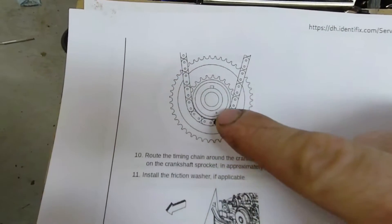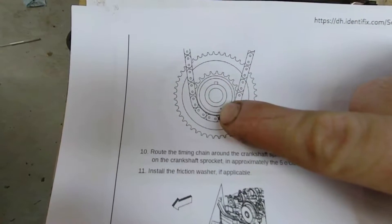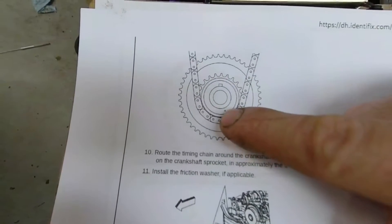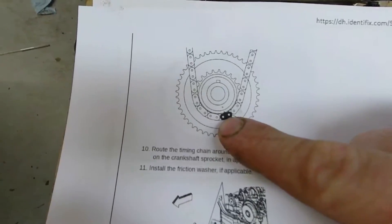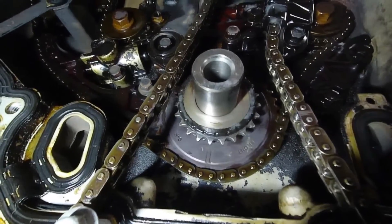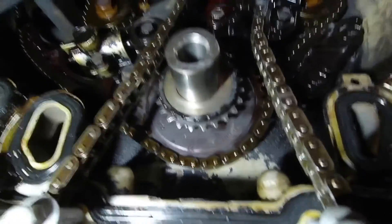I totally did not expect it, so I want to share it just in case you run across this situation. According to the book, there's the keyway up there, and you're supposed to see a notch down here. I have the crank in about this position and I could not see the little dot down here that I'm supposed to see to line it up with the chain. As I'm looking at it, you can see there's no dot down there. So I pulled this whole gear off because I was so confused as to why I could not see the dot.